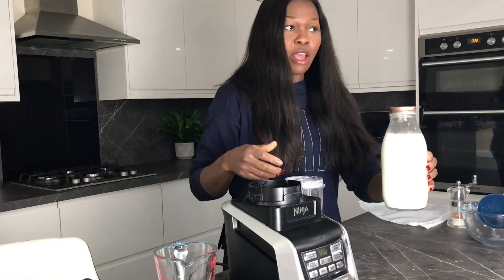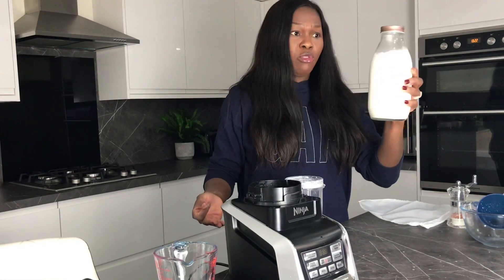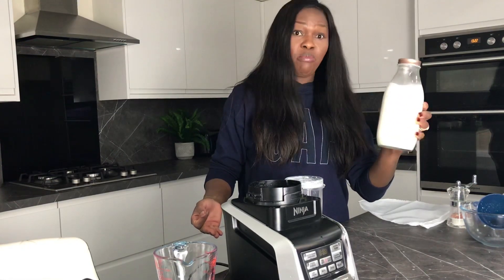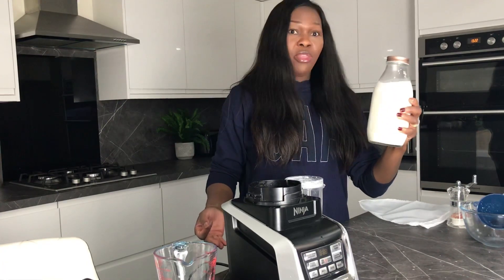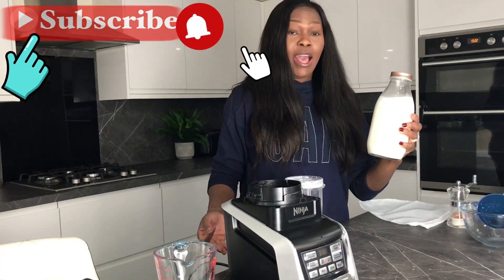Can you see how easy that was to put together? It's literally that simple. I don't think there's any point going to the shop to spend money on buying cashew milk that also has preservatives in it. Give it a go and let me know what you think — leave me a comment in the comment section. Thank you very much for watching, don't forget to subscribe, hit the notification button, and like the video. If you've enjoyed it, do have a lovely day — bye!